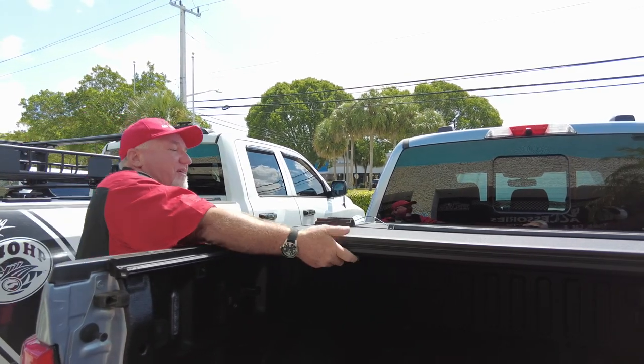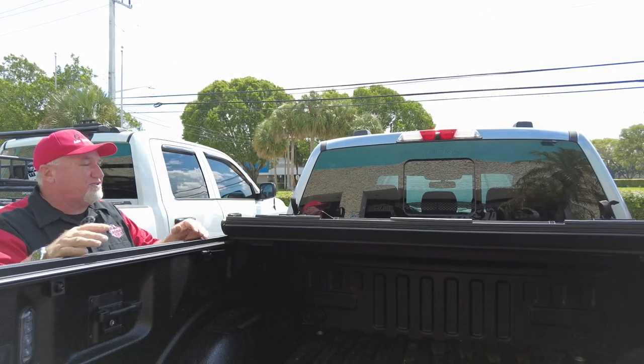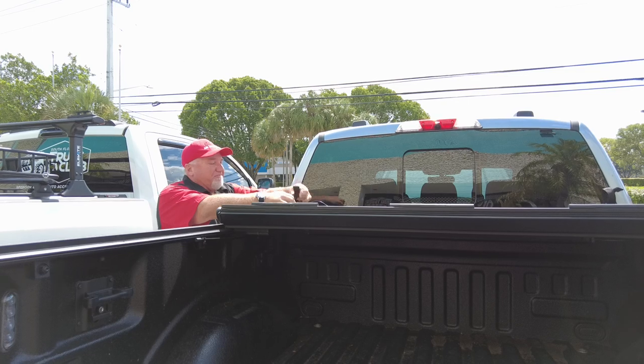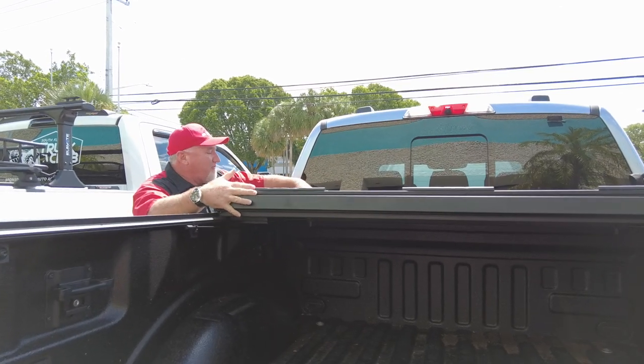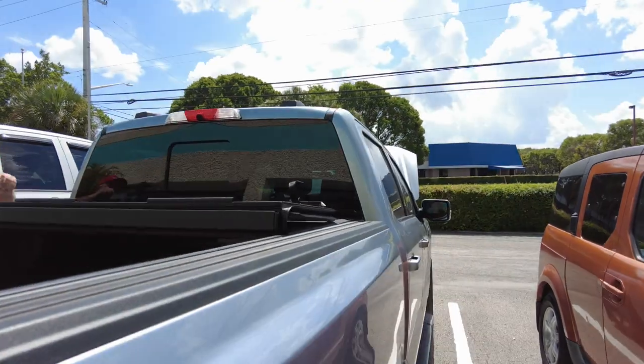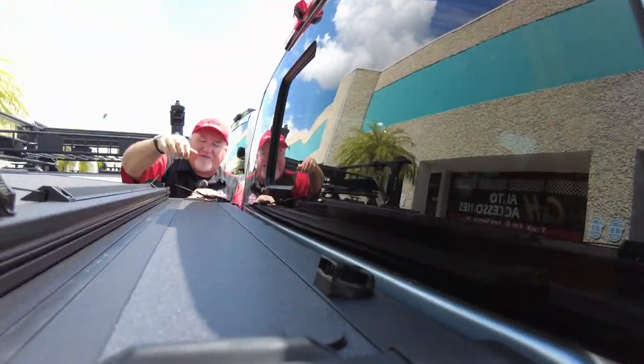Let's go in here. I'm going to open this up. If you reach in here and pull this — you can drive with it partially open. So if you've got some stuff back there and you just want to open it partially, you can do it. There's a little locking mechanism because you don't want to be driving around at 80 miles an hour and have your cover flap open. It's secure right there.